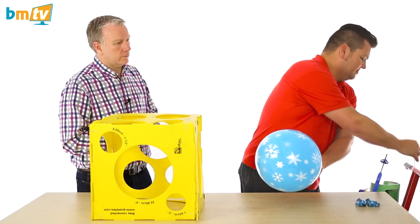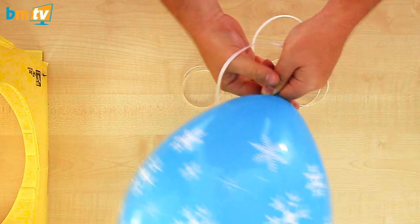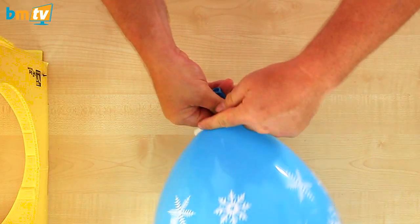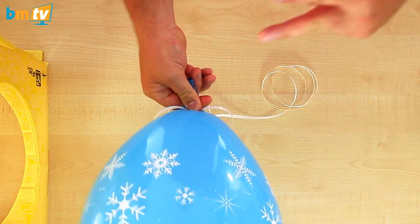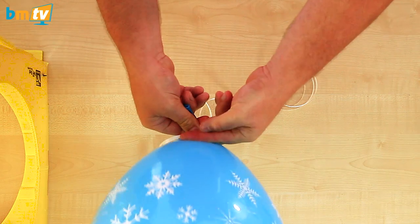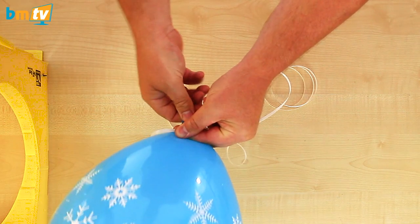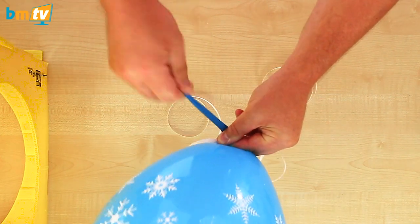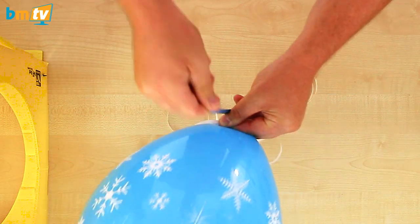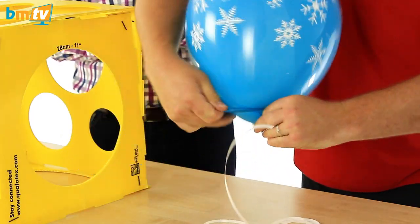I'll then take some 5-mil curling ribbon and I'll lay that over the neck of the balloon and just lay that under my finger. I'll take my scissor fingers and I'll scissor the neck and thumb onto forefinger and that downward pressure again seals the balloon. I stretch my nice soft neck out and I wrap this over the top of my thumb around the back of the balloon.